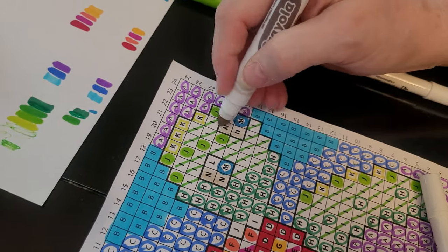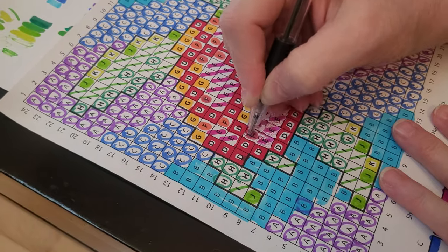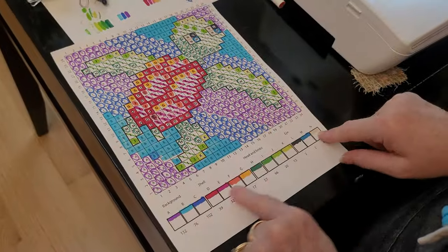Coloring the eyes, coloring the details. Right here I made a mistake — I colored the wrong color on the wrong thing. If you do that, I just took a black pen and marked what really was in there. And it's okay, no biggie.